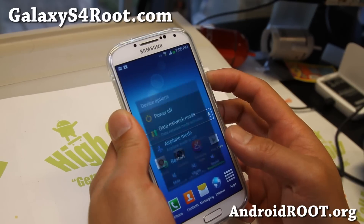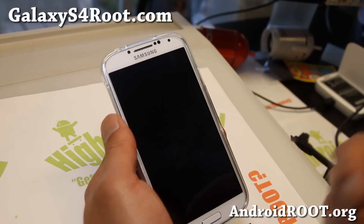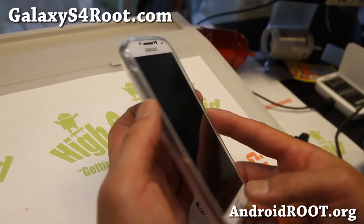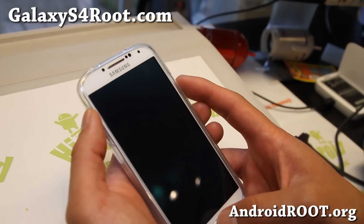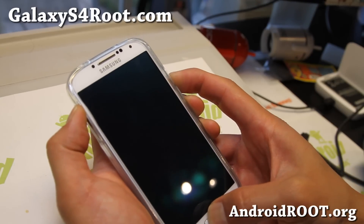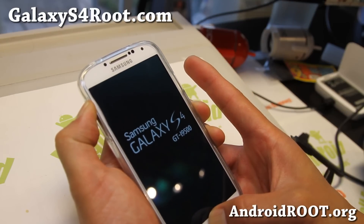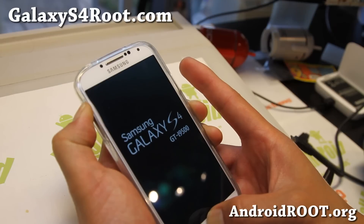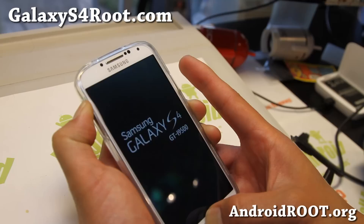Next, you'll have to turn your phone off. We're going to boot into the ClockworkMod recovery we just flashed and install the SuperSU zip file, which will give you full root. To do this, press volume up, center home, and the power button all at the same time. As soon as you see the logo, let go of the power button but keep holding down volume up and the center home button. Give it a second and you should boot into the ClockworkMod recovery you just flashed.